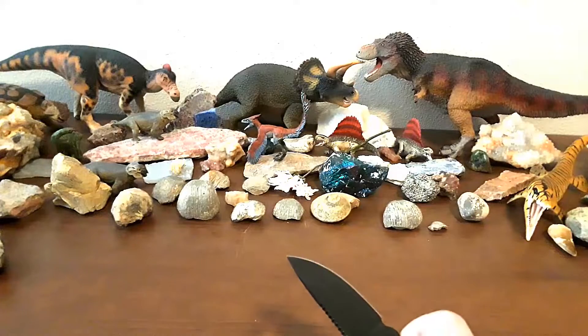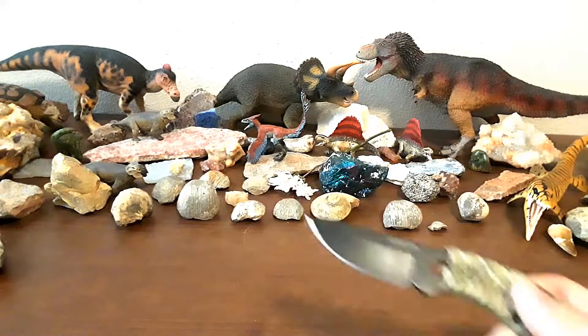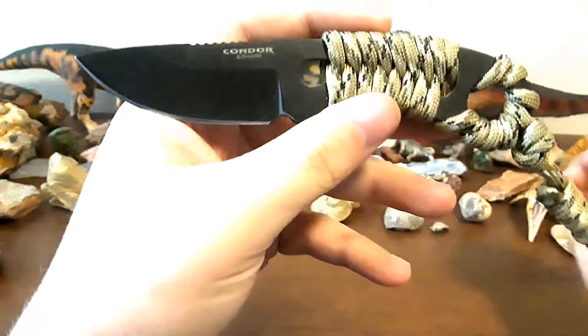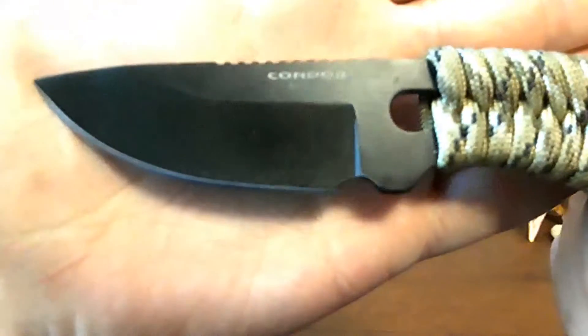The last thing I like is the price — I think these are priced pretty well. That's about it for the likes. I mean, this is a simple knife. It's not reinventing the wheel or anything.